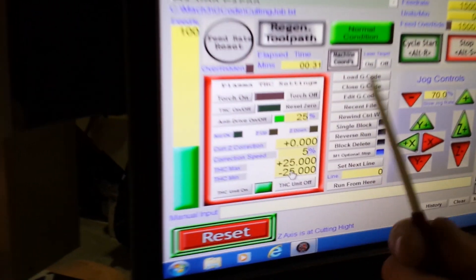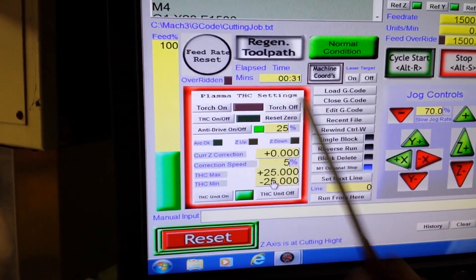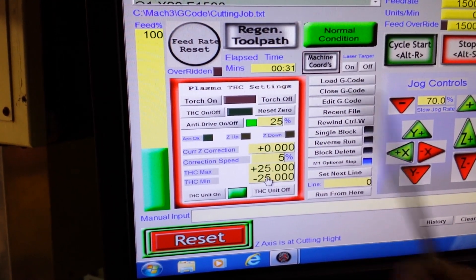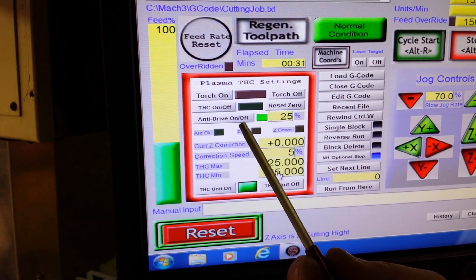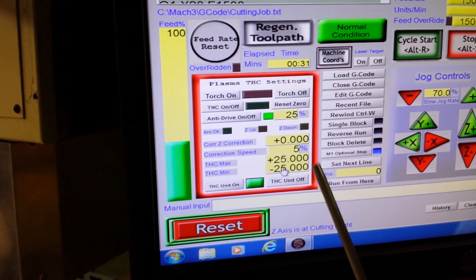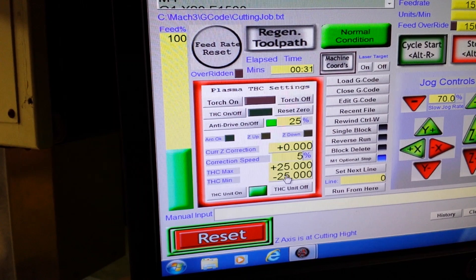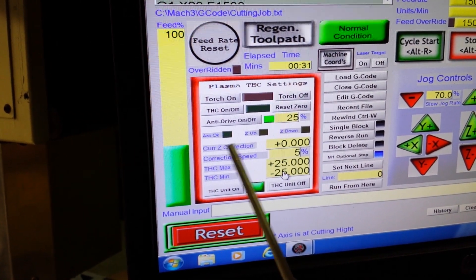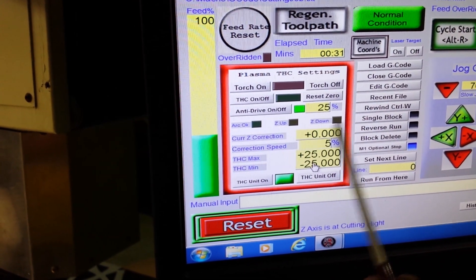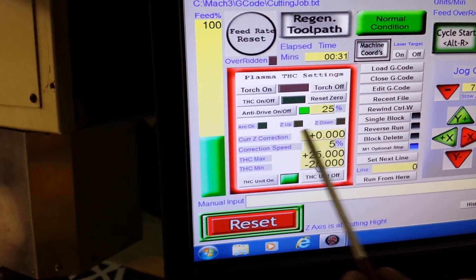Here you can see in this red box — that's all my plasma Torch Height Control settings. I can turn my torch on and off. I can turn Mach Torch Height Control on and off, and I can reset the zero in Torch Height Control. Anti-dive on and off — that stops the torch from diving into gaps and holes. I set that at a 25% setting, so it'll allow a little bit of play and it'll jump over them. Arc OK LED, Z up LED, Z down LED.